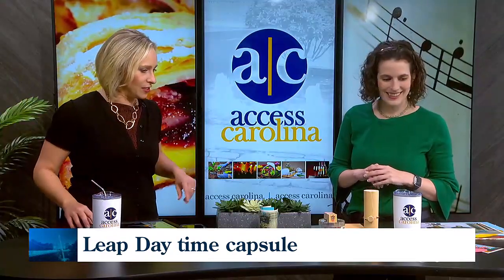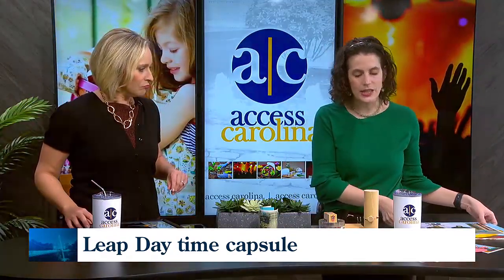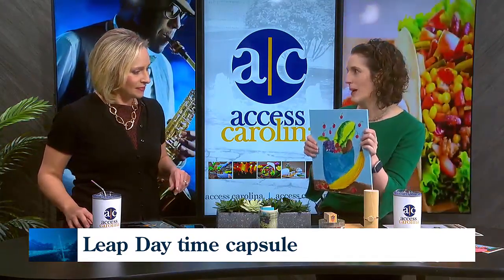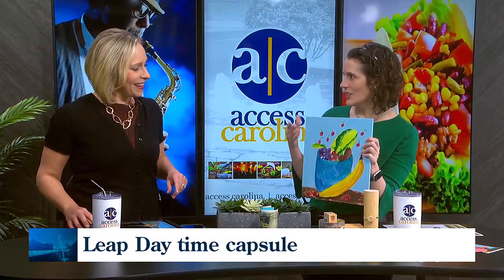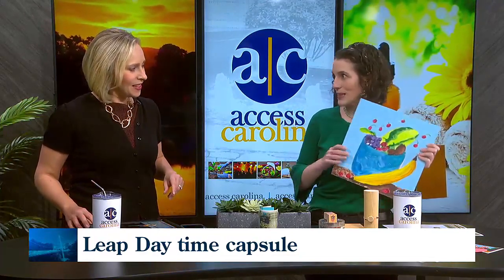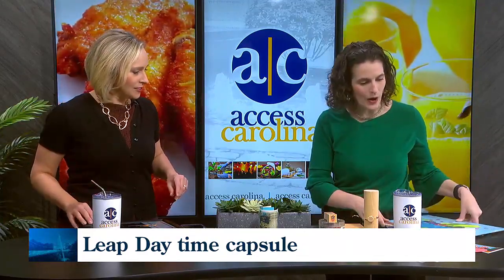Another idea is to include some artwork or something that captures the moment. This one is too big for our time capsule, but maybe just a scrap of paper your kids have drawn on, or have them draw something special. Even a goofy picture that made you smile marks that time in history. It could be a craft project — I found your bookmark that you made, so I'm going to put it in there.